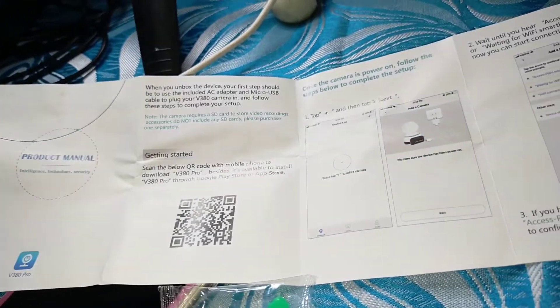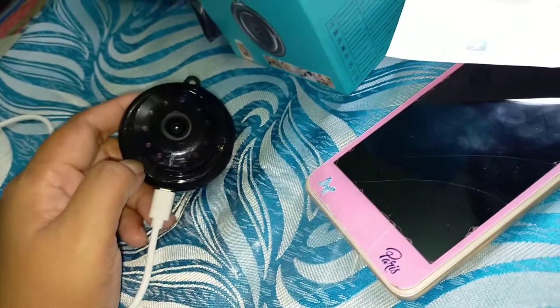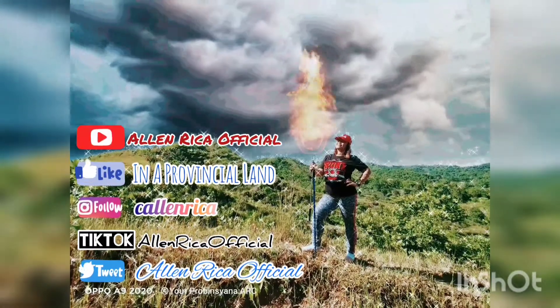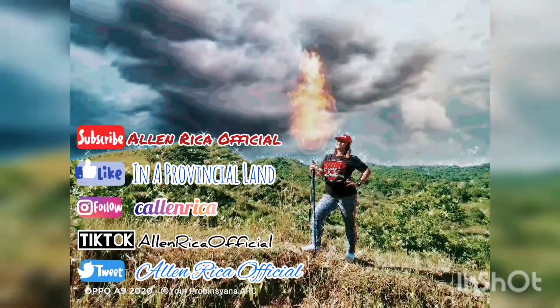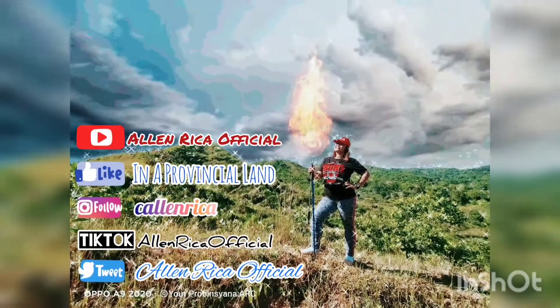Balitaan ko na lang po kayo kung kamusta kapag na-install na, pero for now ito siya — ang cute-cute nya. If you like the video, please subscribe to my YouTube channel and don't forget to ring the bell for more updates. Like my page on Provincialand on Facebook, follow me on Instagram, follow me on TikTok, and also you may follow me on Twitter. See you mga kaprobinsya!